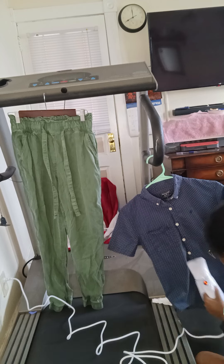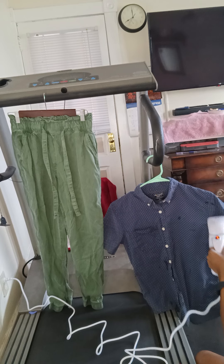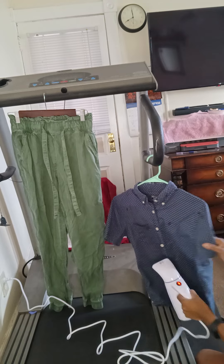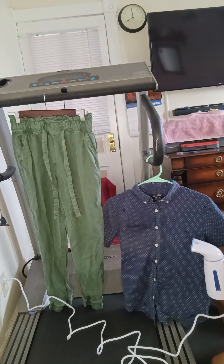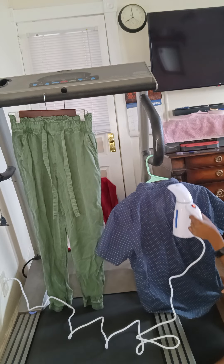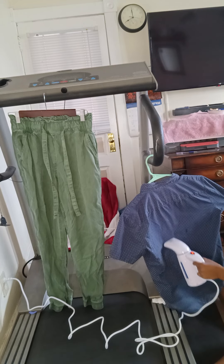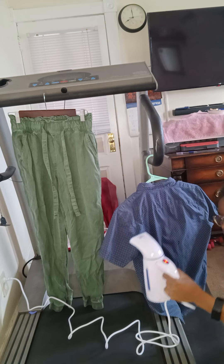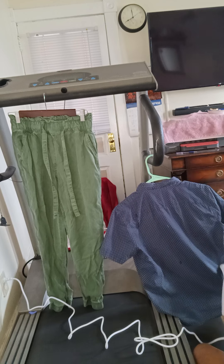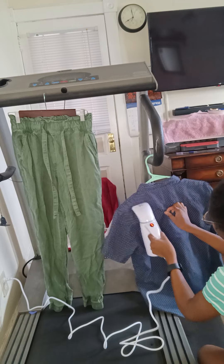The body of the steamer isn't really that hot. These are cotton-polyester garments. It actually does a pretty good job. It's not perfect though — if you're a perfectionist, get an iron, because the iron is way better. But for me I just wanted something quick for when things are a bit wrinkled or pressed down. I'm actually loving this.